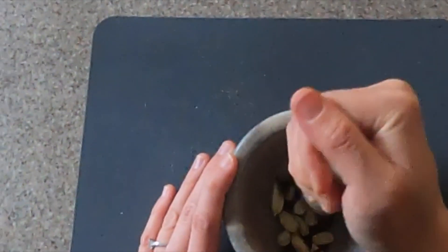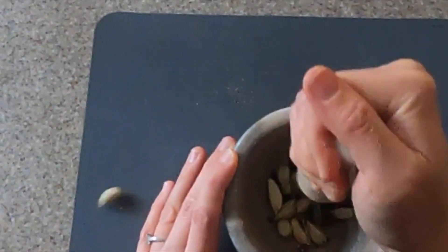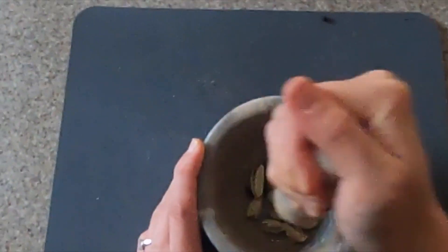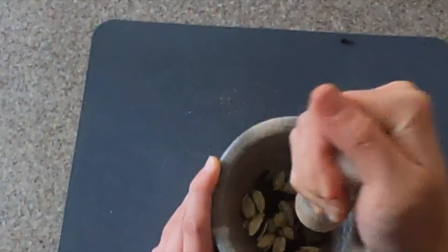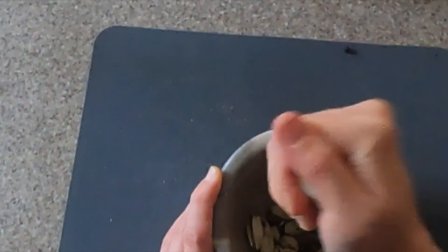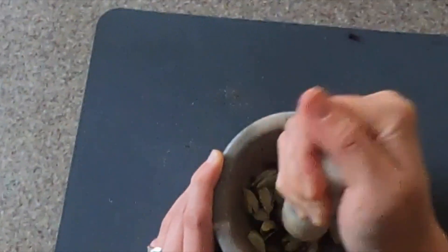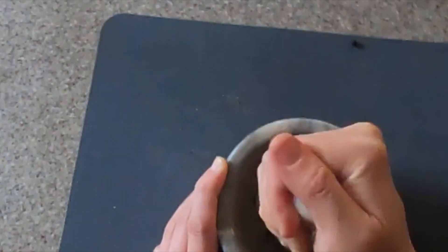First, I'm going to break out my mortar and pestle. If you don't have one of these, you can use a small food processor — just make sure that you pulse it, because you don't want your spices completely pulverized into a powder, since you're going to be straining this later on. Now you're going to crack open 15 green cardamom pods, 10 whole cloves, and 15 whole black peppercorns.